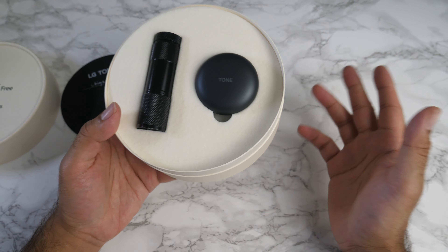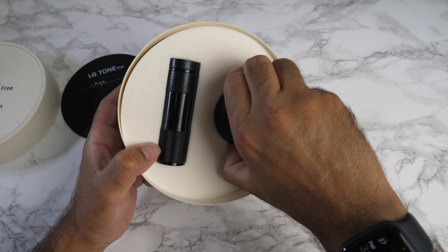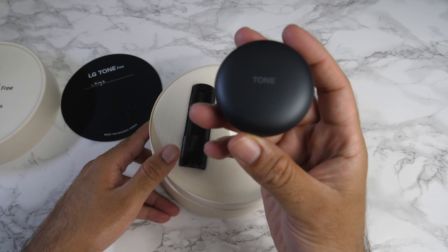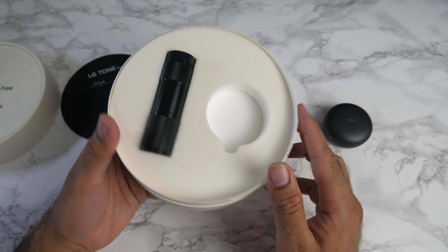So let me introduce you to the Tone-Free FP8 true wireless stereo earbuds — well, the charging case at least. Let me put it to the side and see what else we get in this package.